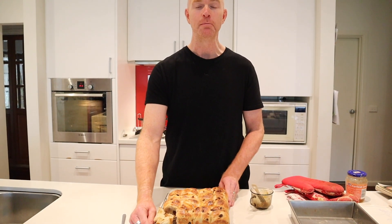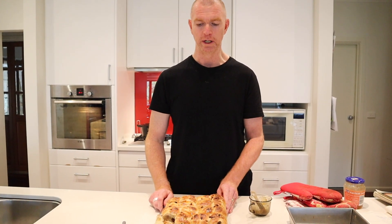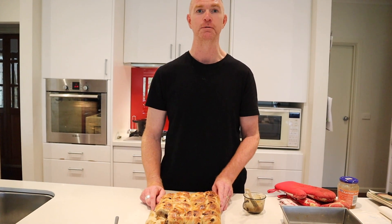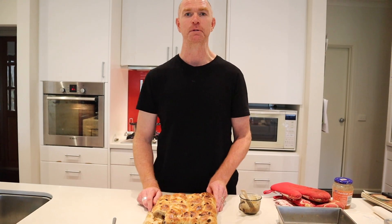Have a great Easter. Happy baking, great brewing, keep enjoying the blues. On our track for the way out tonight, we're going to have a tribute to Eric Clapton after playing Robert Johnson last time at the Crossroads. We're going to go out with some classic Eric Clapton. We'll see you next time. Bye.